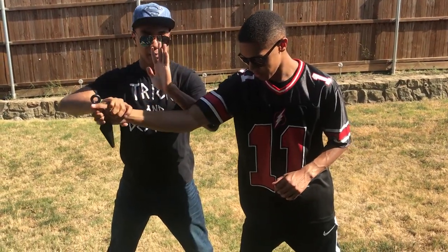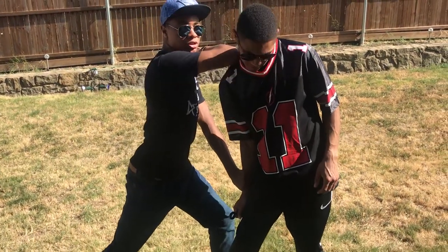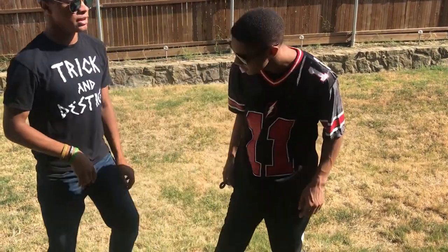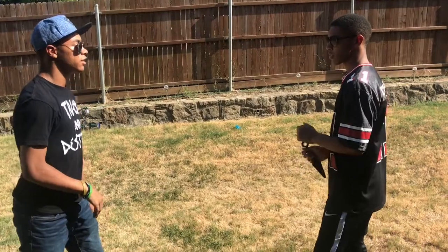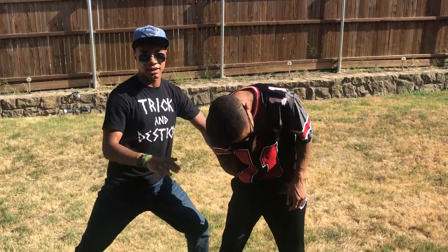Grab that wrist, keep that pressure on, stab his arm into his leg, elbow to the jaw, wrap around the back of the head, and knee. All the way through — ready, go. Bang, just like that.